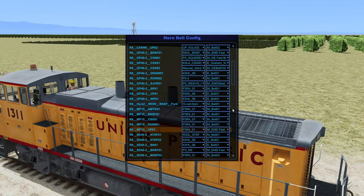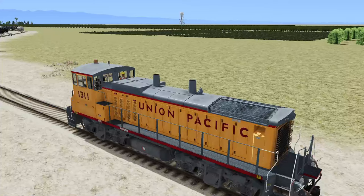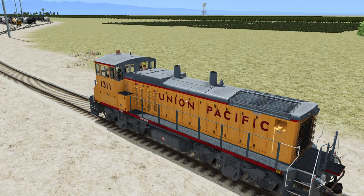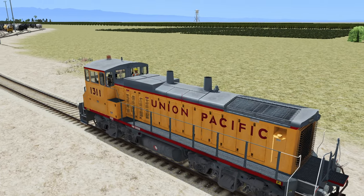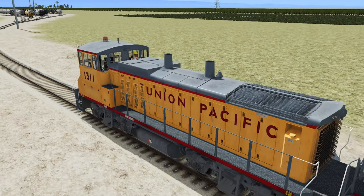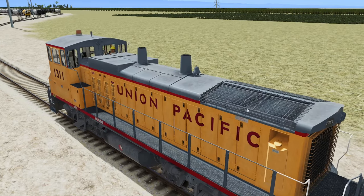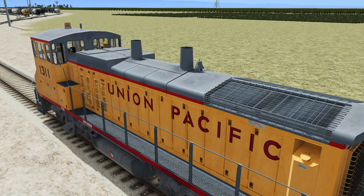We are using a custom bell from the Run 8 Enhancements Discord — that is this bell right here. If you're curious, it's the P3R4 underscore zero one — that's the horn. And the bell is the M-EMD Fast Bell 2. We are running with default engine sounds today.